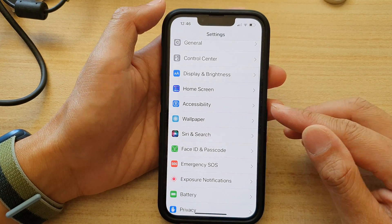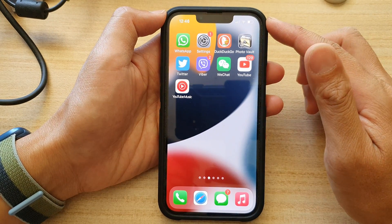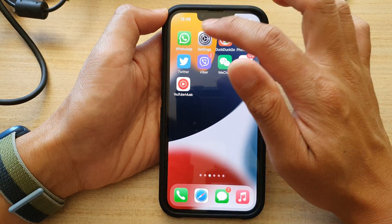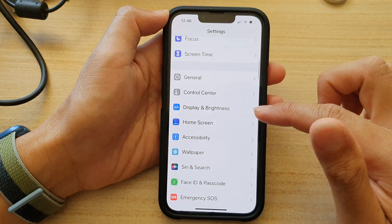First, let's go back to your home screen by swiping up at the bottom of the screen. And on the home screen, tap on Settings.